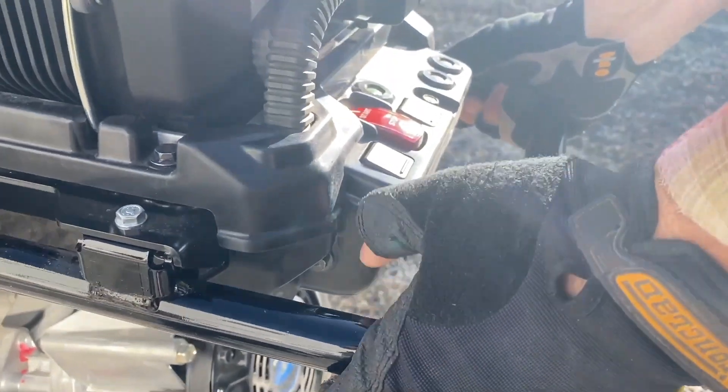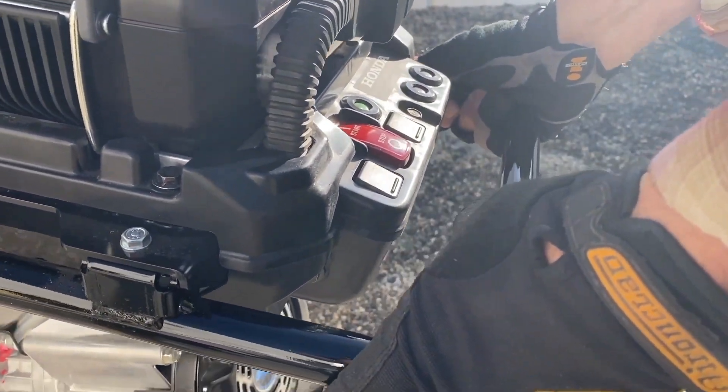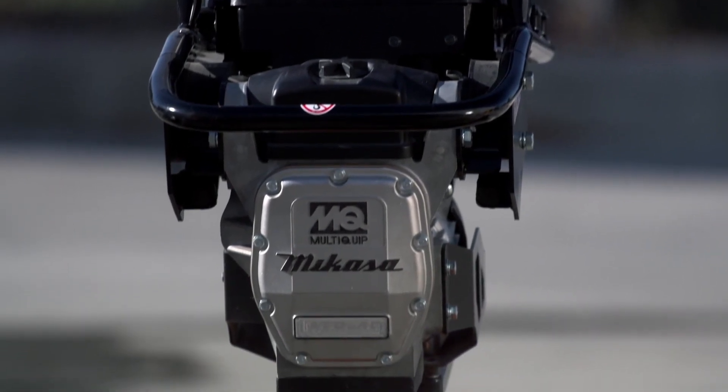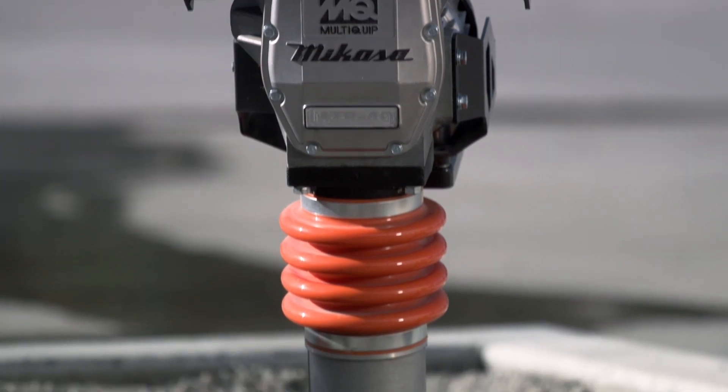Ideal for applications when you work in deep trenches and need a lot of power, you set it to the high setting. Or if you do just some asphalt repair patching, you can set it to a real low impact power and finish your job that way.